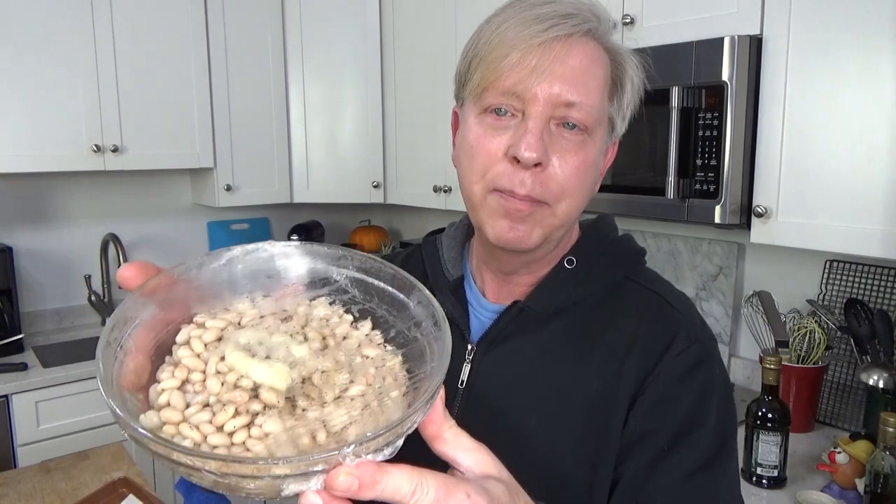My polpettine are all cooked. I let them brown for about two and a half minutes on the first side and about three and a half to four minutes on the other side. They smell wonderful — you can really smell the lemon in them. I'm going to put these in the 200-degree oven to keep them warm, and pop the Great Northern beans in the microwave for about three minutes, then stir in the garlic paste, salt, pepper, and olive oil. Then we'll be ready to eat.